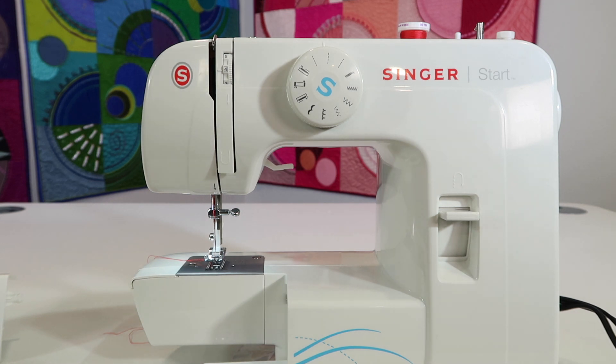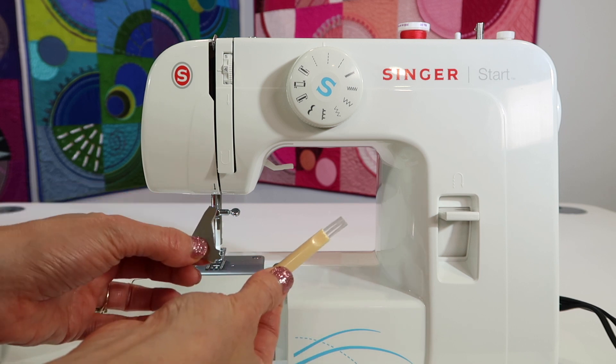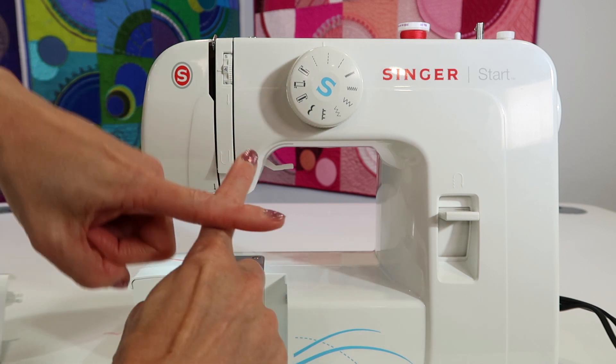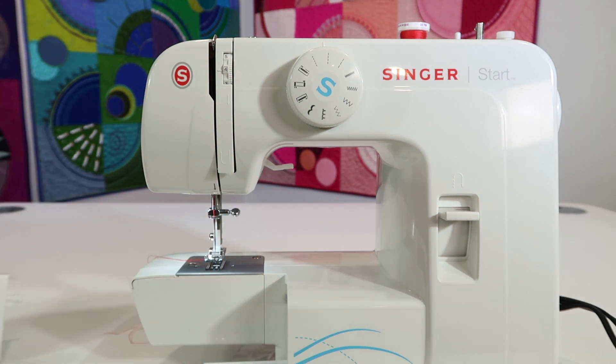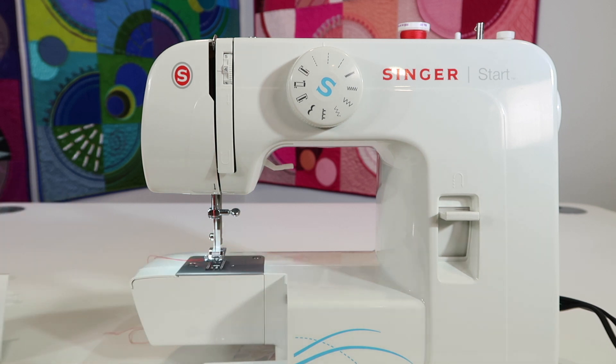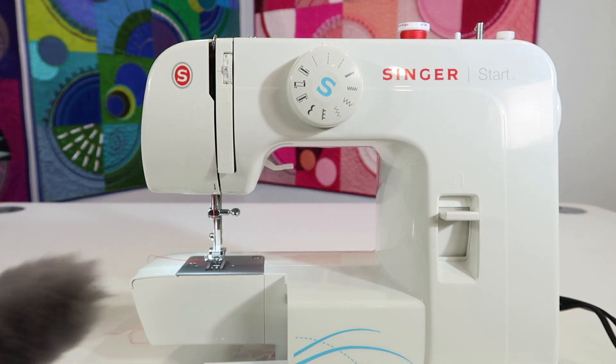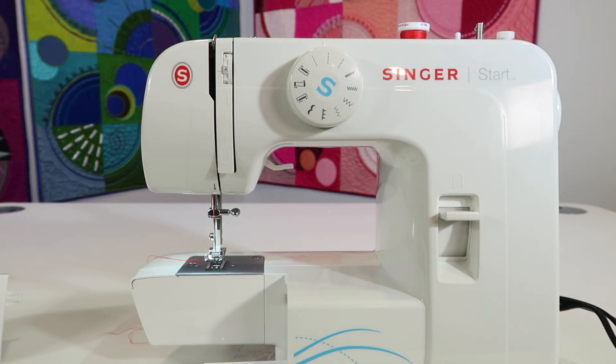Have your screwdriver that came with the machine close by, and your little brush. One thing you don't want to do is use canned air — don't use it. We're not going to blow anything further into this machine; we need to pull it out. For extra help, you can use a fluffy brush, a makeup brush, or a Q-tip. All of those will be helpful.